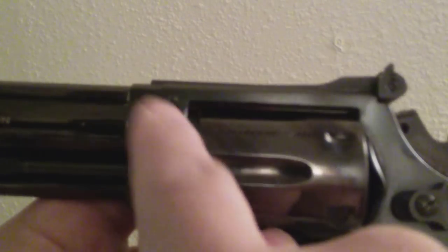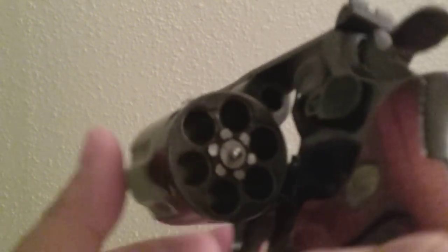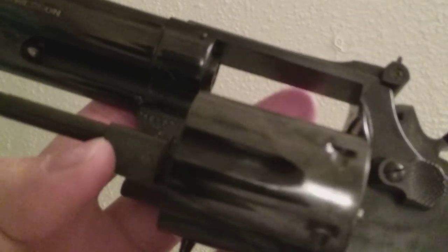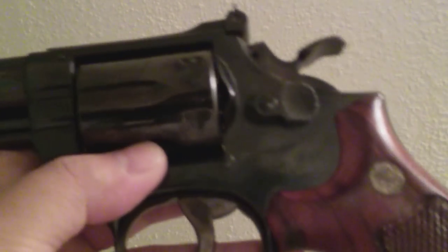This one here is a vintage pinned barrel and countersunk — recessed cylinders right there. You can see that. This is the last time that they did this. This is a Dash 4. I believe in the Dash 5 they quit doing so, so this is the last run of it.